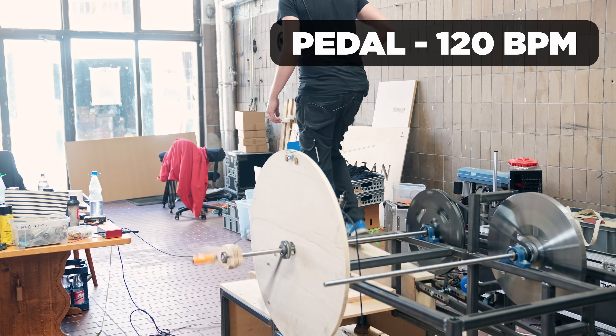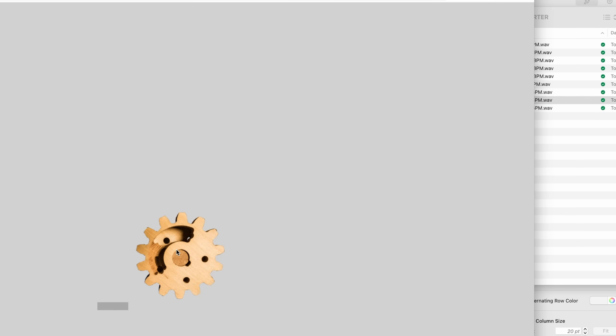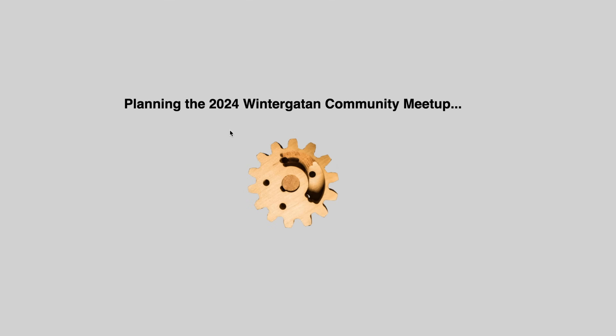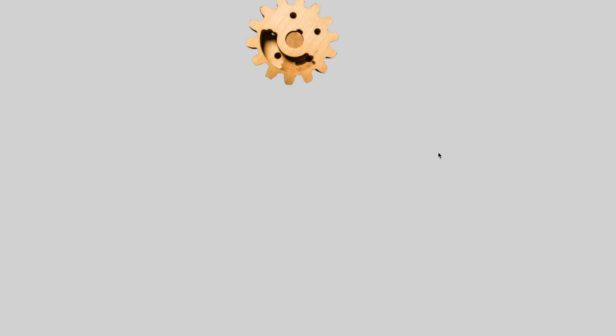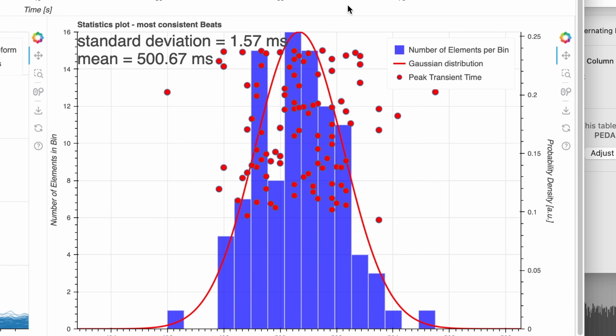Really good section there. Let's upload 120 BPM. The standard deviation is 1.57 milliseconds. The music is getting tighter with more moments of inertia.